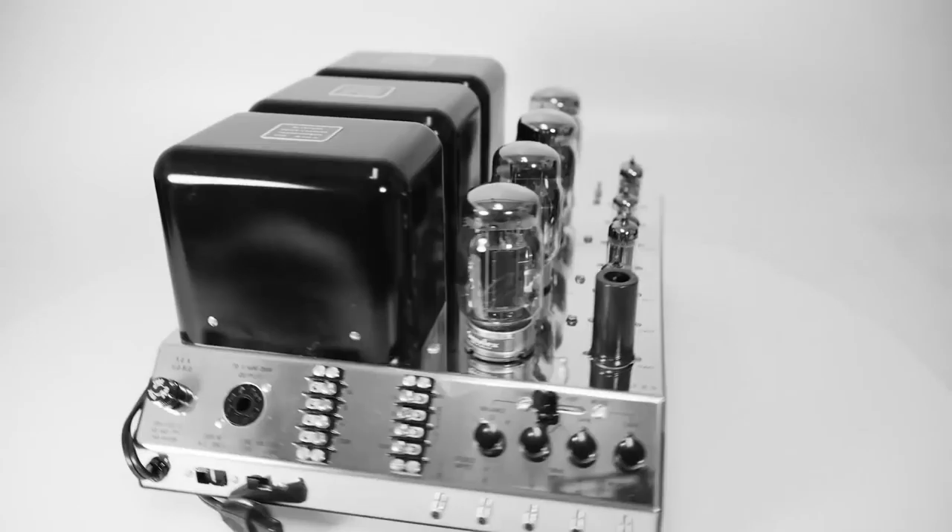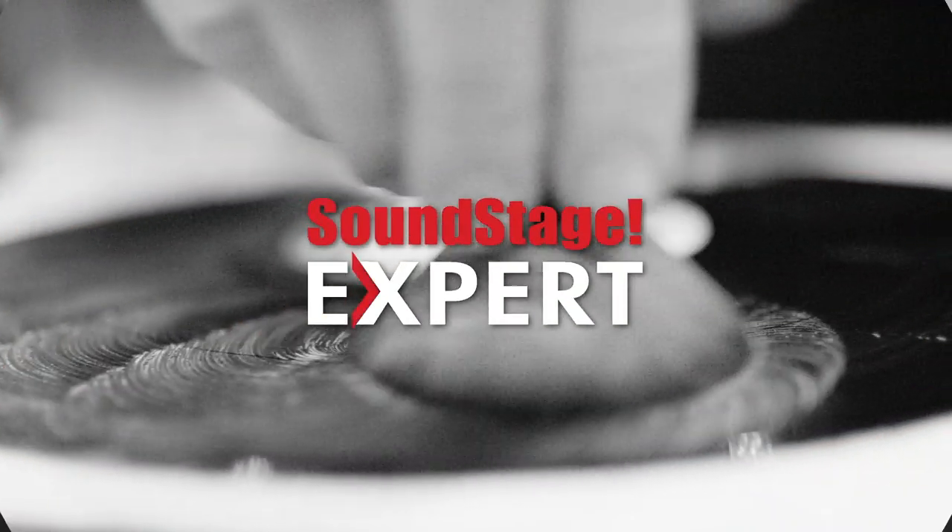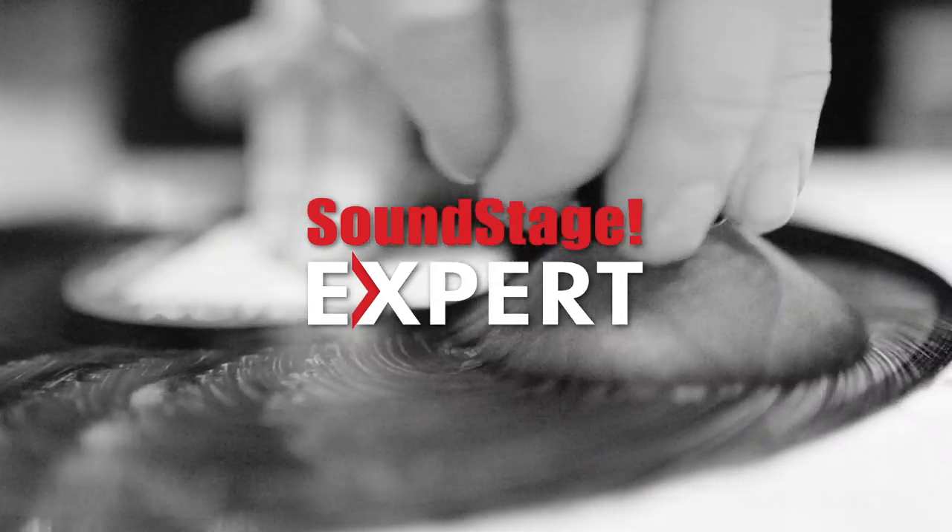John, tell us more about the ultrasonic record cleaning machine. The Kermis is the ultrasonic machine we use in the store. I've tried many over the years. This is the one that we've settled on. It's a beautiful, functional, affordable machine.